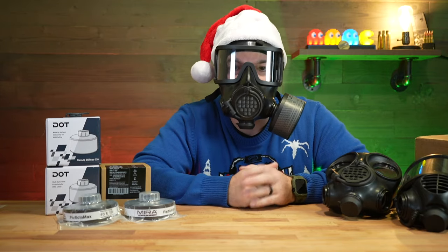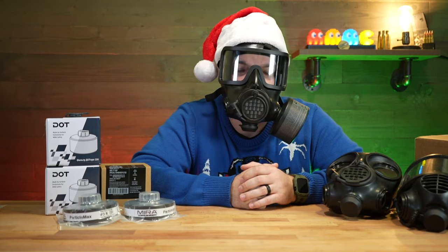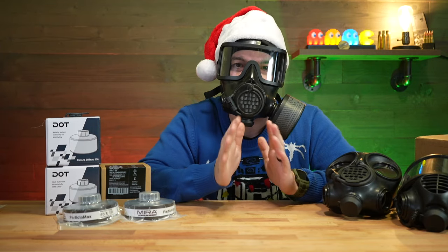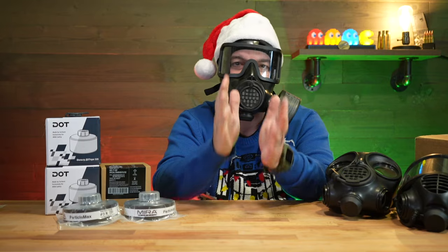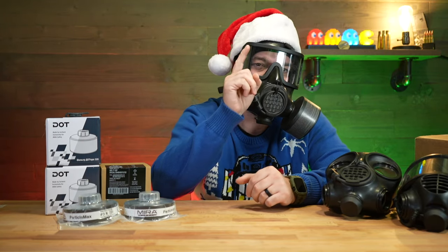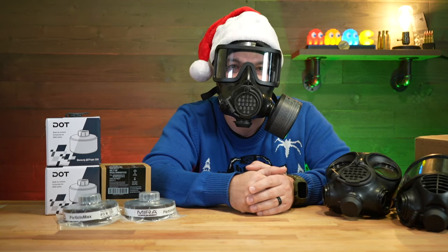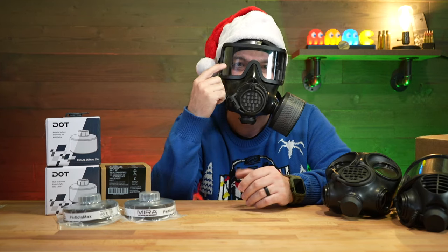Merry Christmas and happy holidays everyone. I hope you're having a great Christmas season with the family, spending time eating good food, just relaxing, having a great old time, and I hope you're not thinking too much about the apocalypse or a nuclear disaster — but if you are, you tuned into the right place. Let's dive into the Mirror Safety CM8M gas mask.